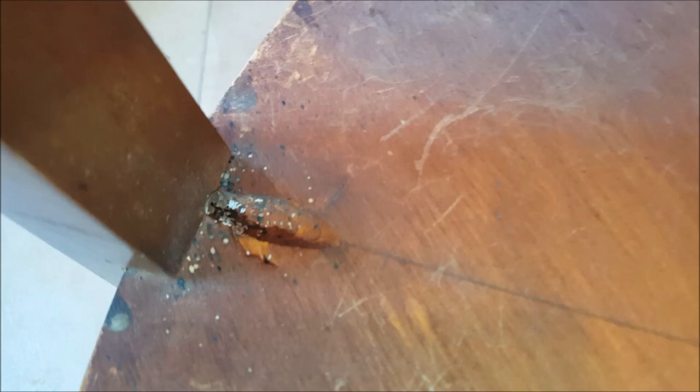You'll see dozens of bed bug eggs — the white spots are all eggs, the black spots are droppings. You'll see them in each one of the screw holes where the legs attach. You also have some bed bugs crawling around here as well, and lots of eggs.